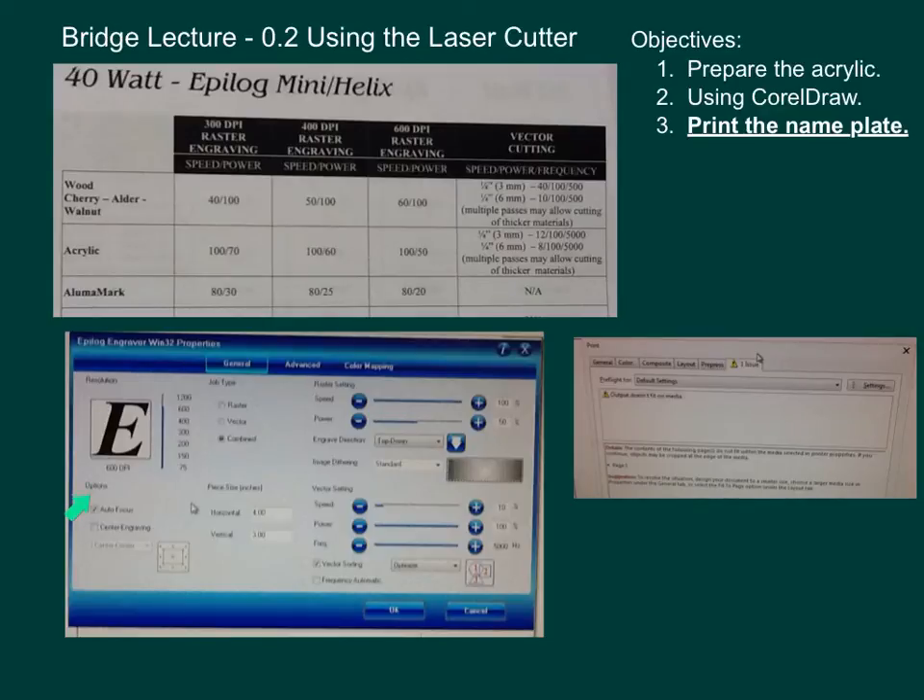Under Options, enable Auto Focus — this is very important. The laser cutter costs $18,000. It's very unlikely you can do permanent damage unless intentional, but make sure all settings are done correctly; take care of it like a car. You might see a warning sign — click on it and it'll usually say 'output doesn't fit on medium,' meaning your cut line is slightly above the medium. Don't worry about that; it won't affect anything.